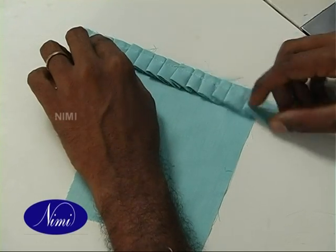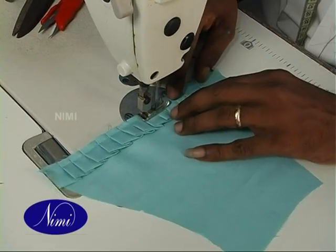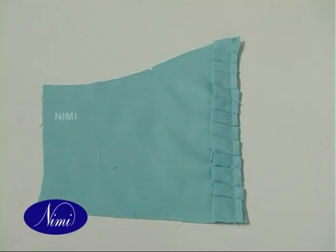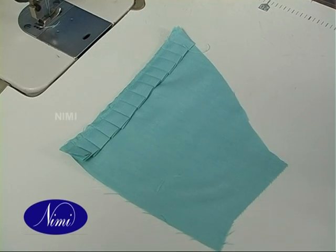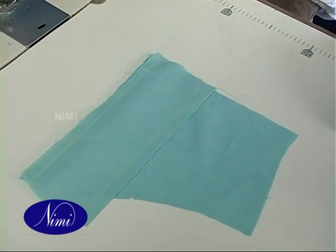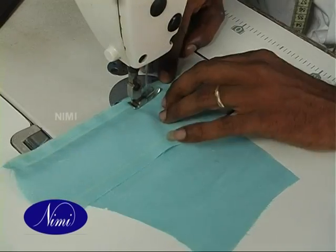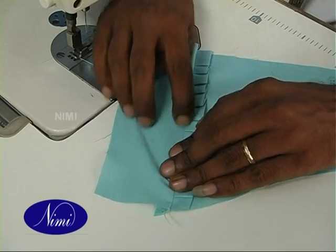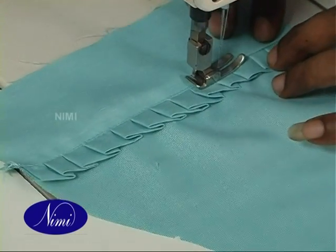Place the frill on the top of the sleeve front side and stitch it. Place the other frill on the top of the sleeve back side and stitch it. Take the sleeve center piece and front sleeve with frill, right sides together with raw edges matching, and give a stitch leaving 1 cm seam allowance. Turn the center piece to the right side and give top stitch at a distance of 2 mm from the previous seam line over the seam allowance side.